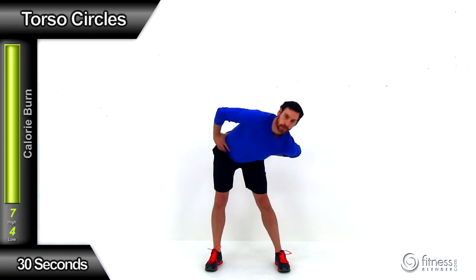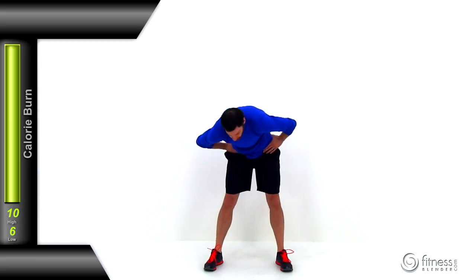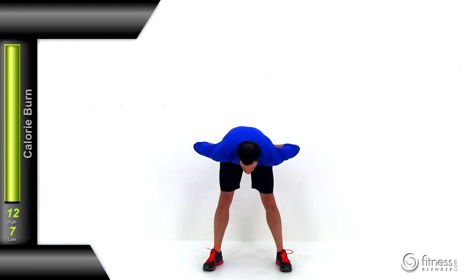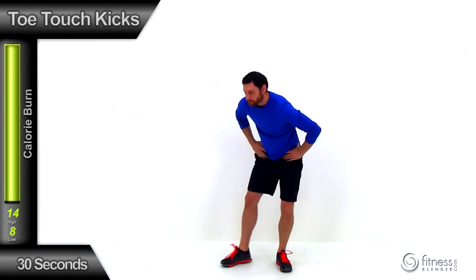Moving on to the next exercise: torso circles. Get those hands up on those hips and make a nice big rotation with that torso. You're going to pause at the bottom every single time. You want this motion nice and slow, under control — don't let yourself start speeding up. Stretch off to the left, back behind you stretching those abs, then off to the right stretching that left oblique, then back down to the center stretching that lower back. Just keep alternating back and forth.